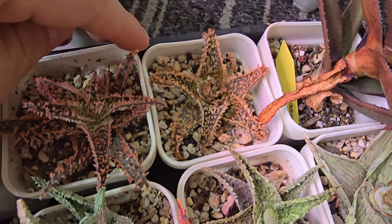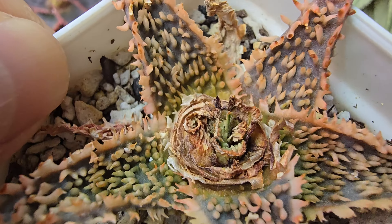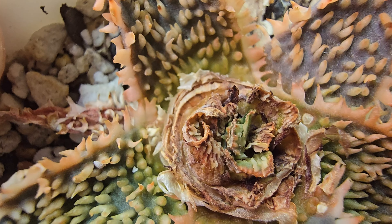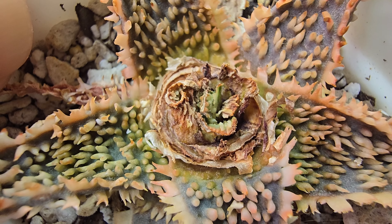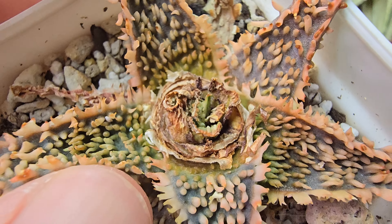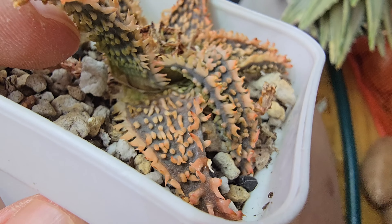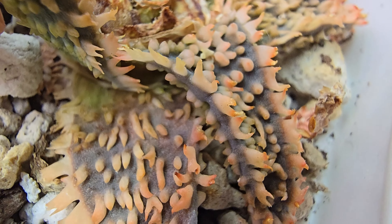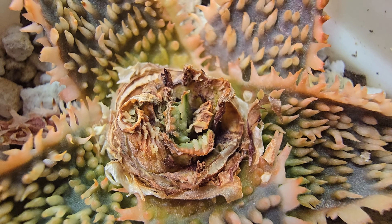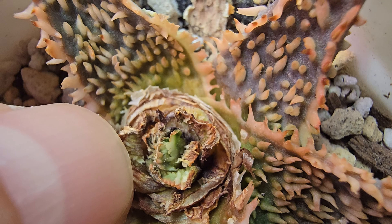This one is the Horned Tail. Unfortunately it had aloe mites, so I just cut off the top and hopefully the rest will recover. Usually if it affects only the top part, you just cut all the way down and leave some leaves. Usually it will pop a pup on the side and the pup won't have any of the aloe mites. Sometimes it just grows in the middle like this too. I think that looks fine — we'll see. It's a slow grower, it looks okay.